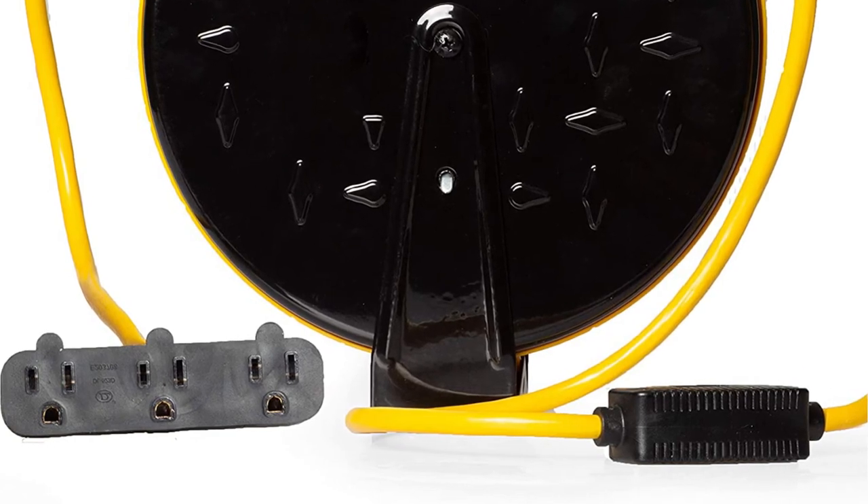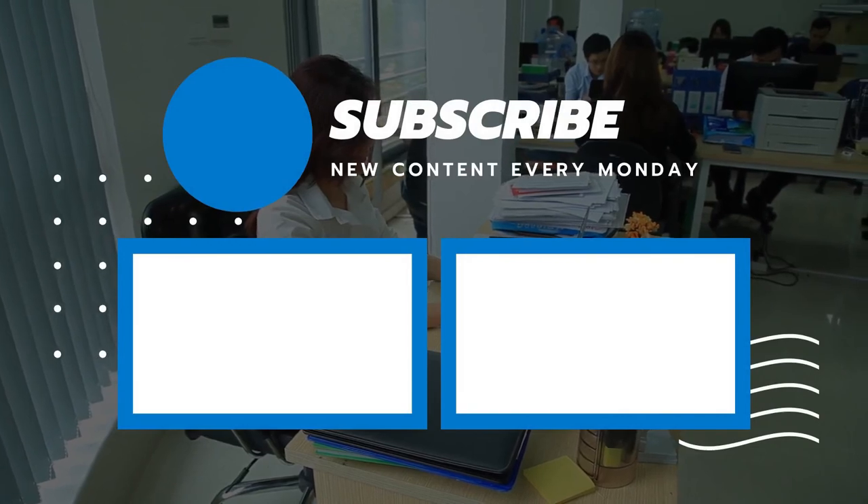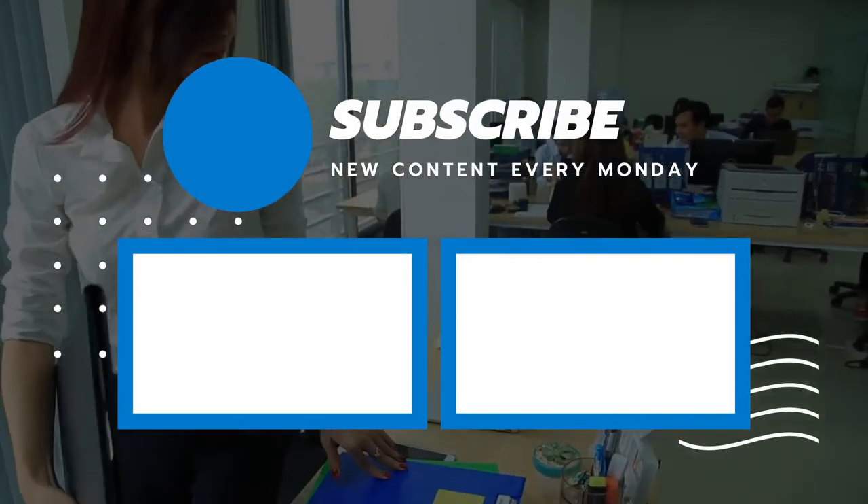So that sums up today's video. We hope you enjoyed it, and if you did, please leave a like. If you're new here, hit that subscribe button. Until the next video, have a great day.